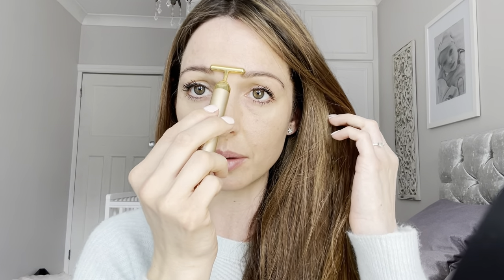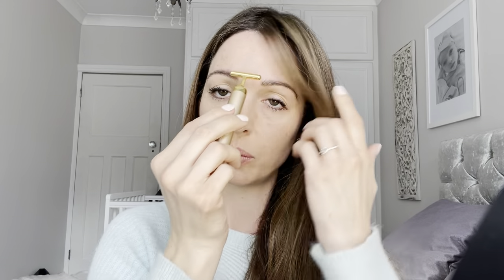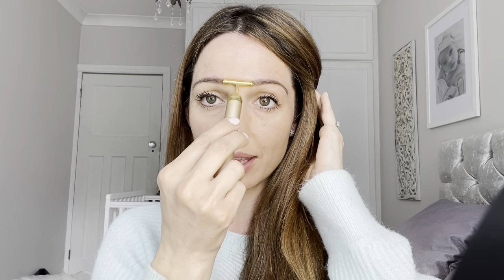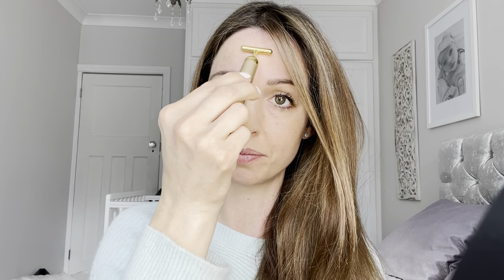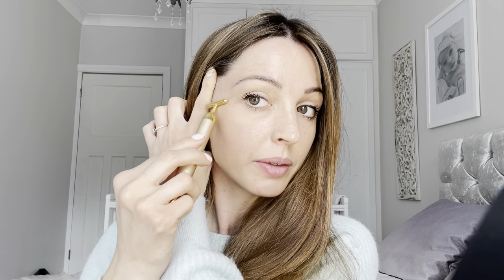Work your way all across the forehead, again up to the hairline, really lifting up the muscle. Work in between the brows for a couple of minutes, working your way up — we can get quite stressed and a little bit angry looking if we have frown lines or wrinkles in between the brows. We really want to iron out those wrinkles, smooth them out, and relax the muscles so that our face appears younger. If you suffer with crow's feet — the lines at the outer corners of the eyes — just support a little bit with your other hand and work backwards and forwards around those areas. You can also turn to the round end and go backwards and forwards over any lines there.